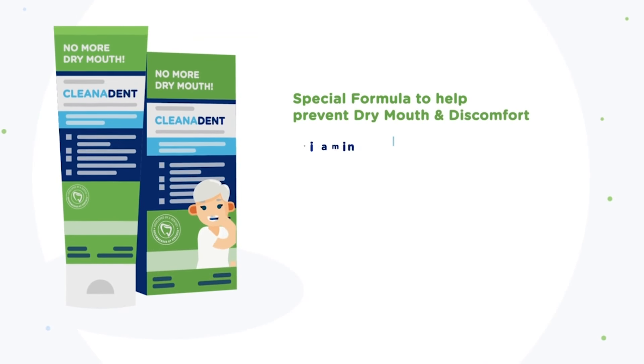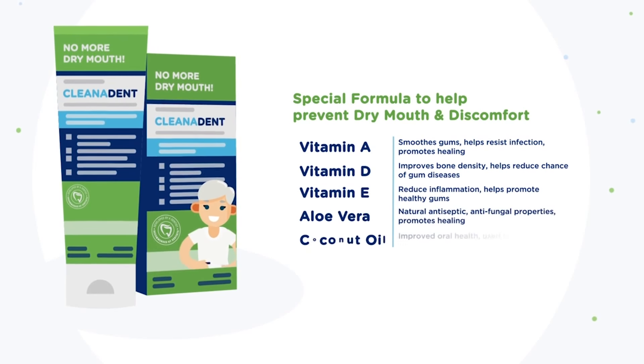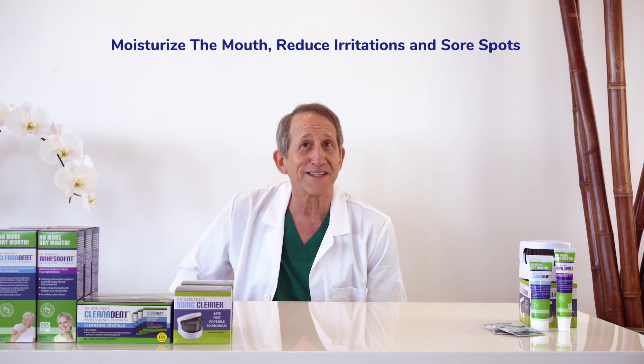Cleanodent paste is rich in vitamins A, D, and E, aloe vera, coconut oil, and tea tree oil. These natural ingredients moisturize the mouth and reduce irritations and sore spots.